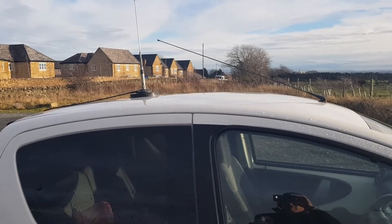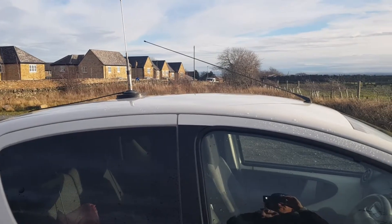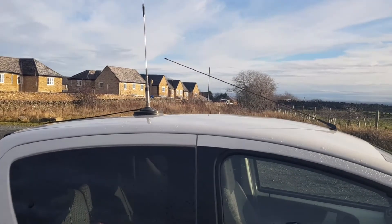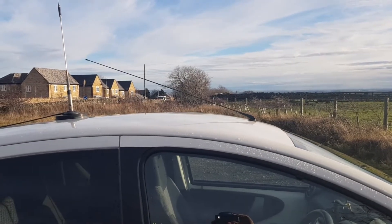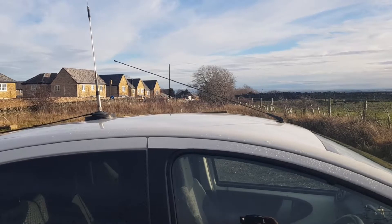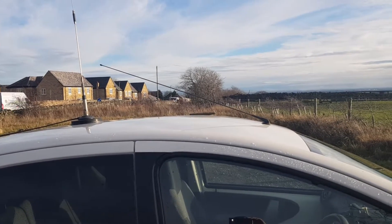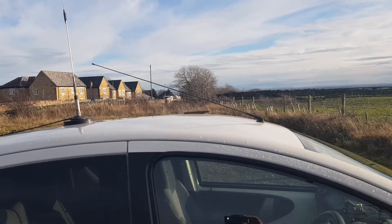You can see the new houses that have popped up there in the background. We've got the roof of my car and the existing collinear — I assume it's a collinear — for 2 and 70, already on the roof. The only thing stopping me putting anything else on the roof is the broadcast reception antenna, which unfortunately I'm going to have to unscrew and chuck on the back seat, which means I might not be able to listen to any music on the broadcast radio when I drive back down. Not a problem, because I can try and replace it with something shorter later on.